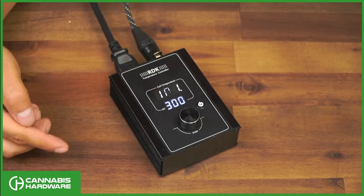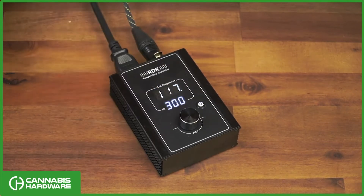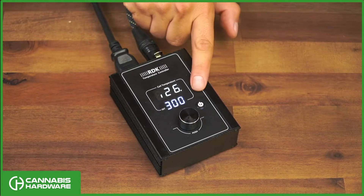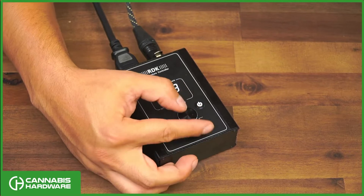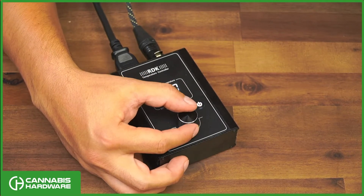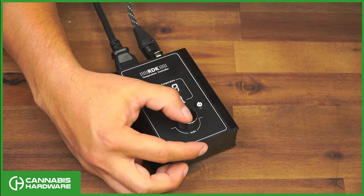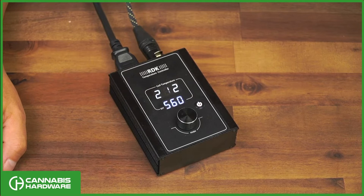To change your temperature, you're going to press the dial and you'll see a blinking light. Then dial in your temperature to whatever you want — let's say 600 is our target temperature — and then press the dial again.